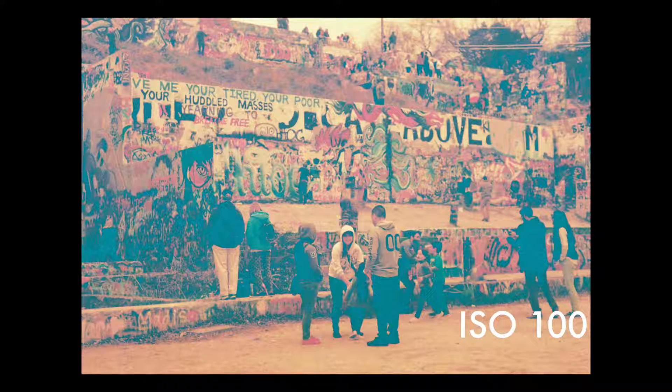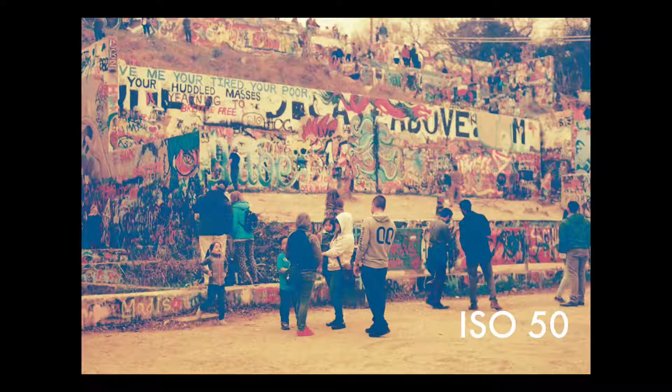Then I shot at 100. At 100 you're going to see that there's greens creeping into the image. And then I shot at 50. At 50 you're going to see that there's blues in the image now. And this is what I prefer — I prefer shooting at 50, and I'll talk a little bit about that later.